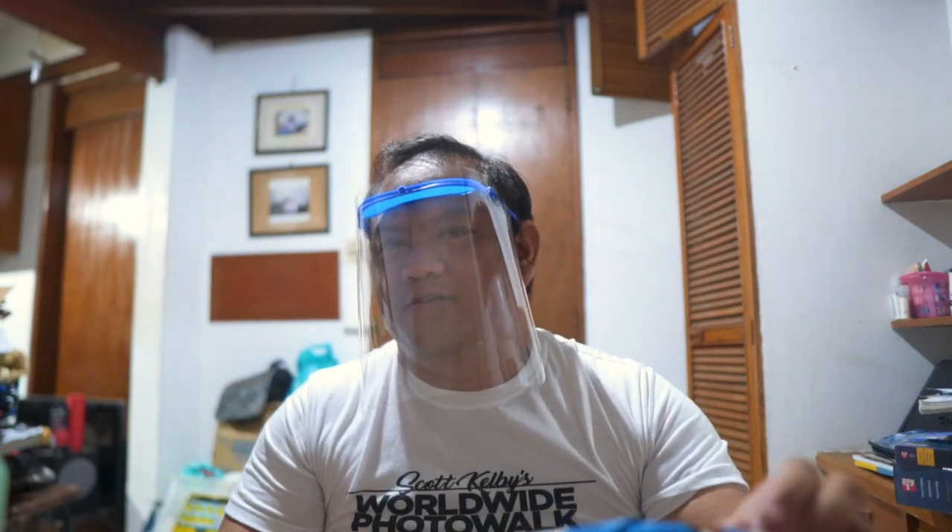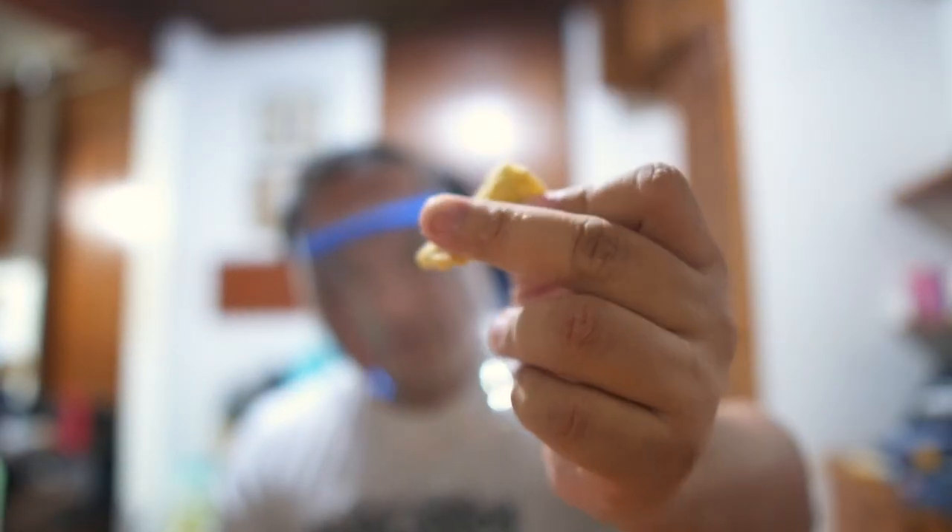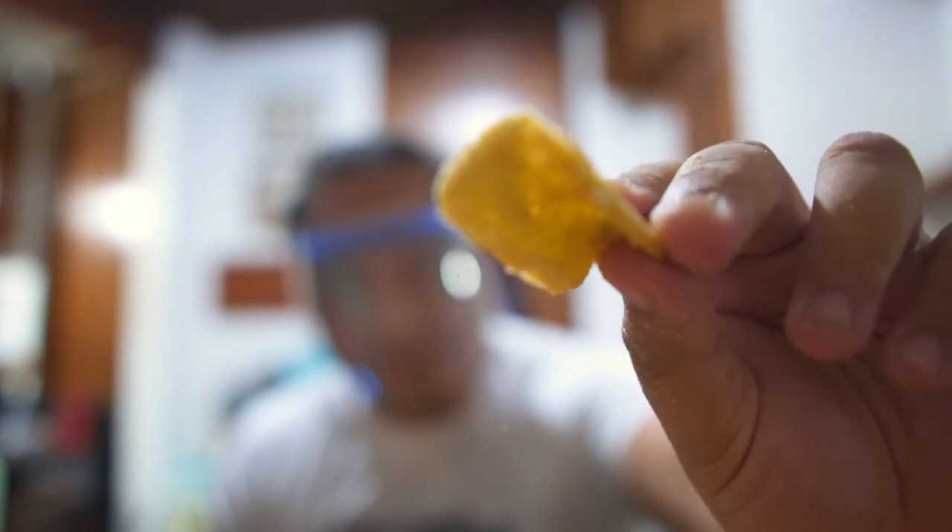Let's try it out. Before you start eating, you're gonna disinfect once again because, you know, plastic. So this is how it looks — a piece has a chicharron color, but it's like a combination of chicharron and kropek when it comes to shape and color. Don't forget you have a mask and a face shield — so you're gonna eat it like that. It's crunchy, it's actually good. It's not as puffy as chicharron, but you get the saltiness and the crunchiness — you have the right texture.